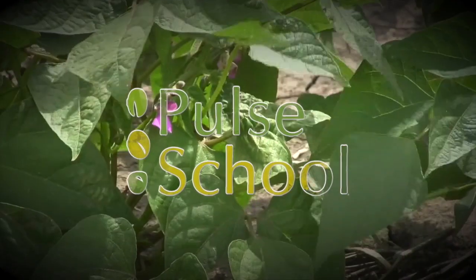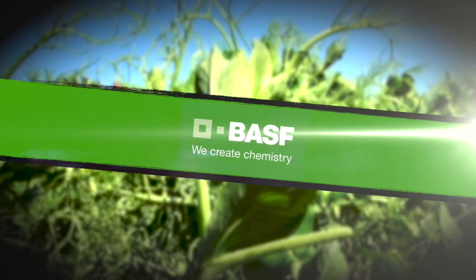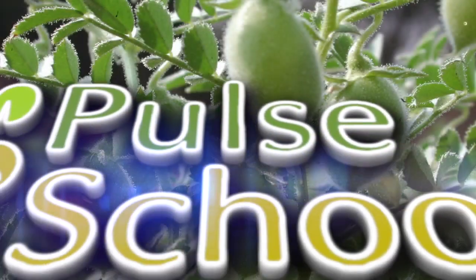The Pulse School on RealAgriculture.com is brought to you by BASF. Welcome to Real Agriculture's Pulse School series, I'm Kara Oosterhaus. In this episode I talk to Nevin Rosasen, who is the Policy and Program Specialist with Alberta Pulse Growers. Nevin and I talk in a hot southern Alberta lentil field about staging your lentil crops and some of the considerations you may want to keep in mind before possibly heading into that field to spray.